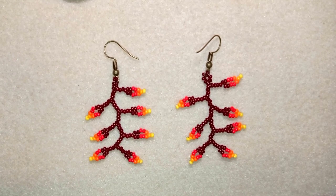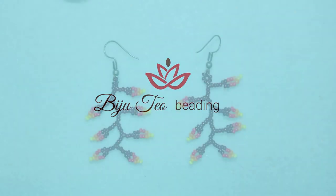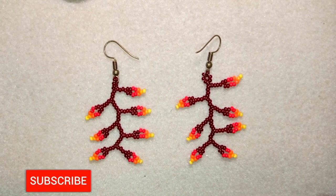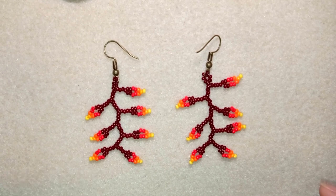I'm also using really simple stuff: only seed beads and regular earring findings, and you could find them in any beading store. If you're new here, consider subscribing because I post new content usually twice a week. If you're not new here, you could skip this intro and go to the work itself.